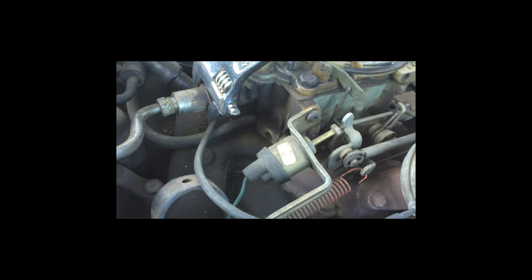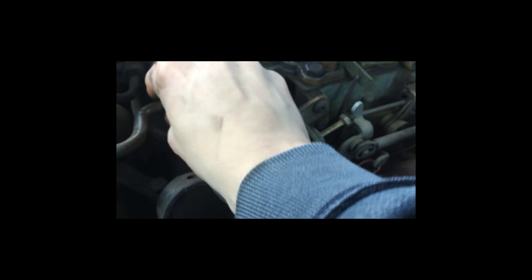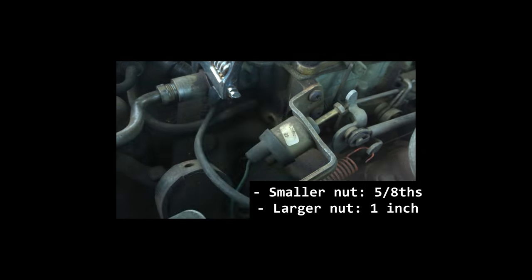So, you want to come in here. Right here on the front of the engine — I know, bad practice to be smoking around this — but you've got this little nut right here.